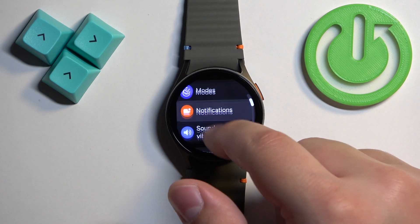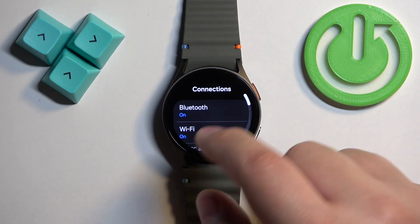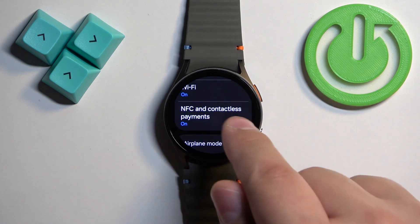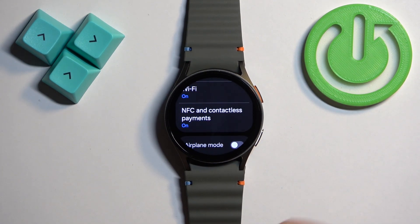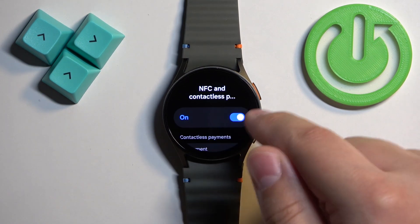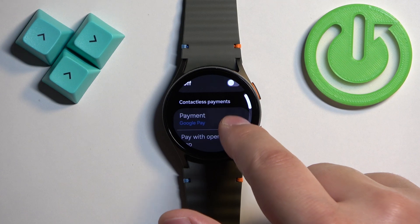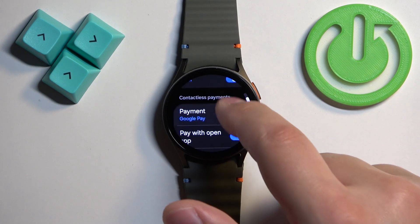In Settings, find the option called Connections and once you find it, tap on it. Here, scroll down to find NFC and Contactless Payments, and tap on it. Right here we have the switch.